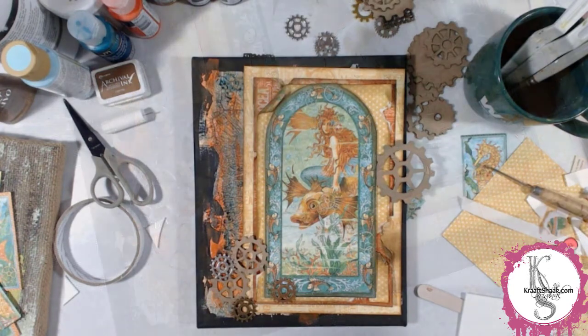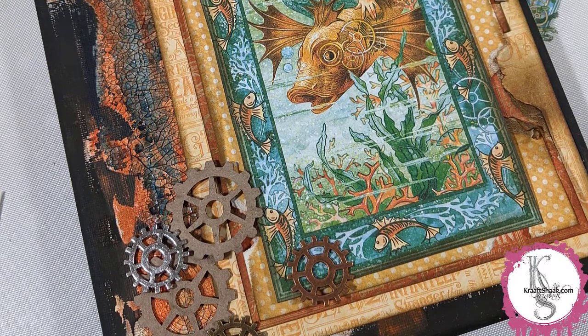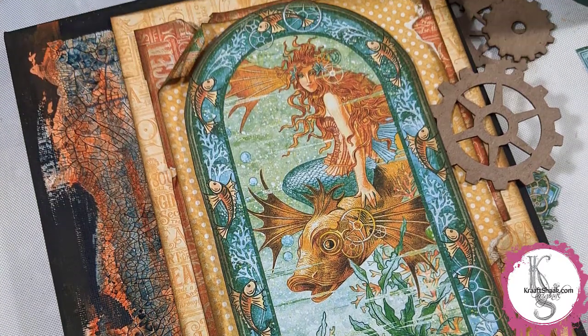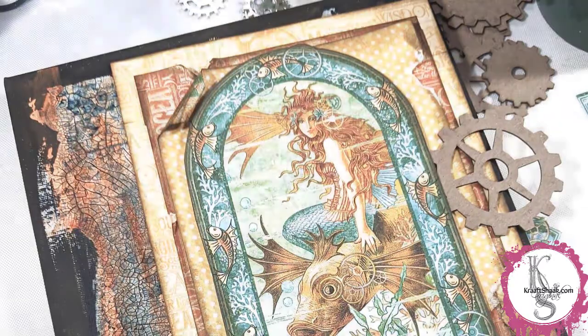I'd love to know in the comments what you think about mixed media art. What do you think about steampunk? Is that something you like? I don't really do much steampunk work, but it was fun to play with these for sure.